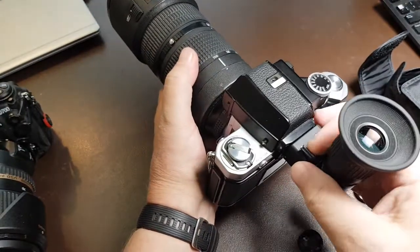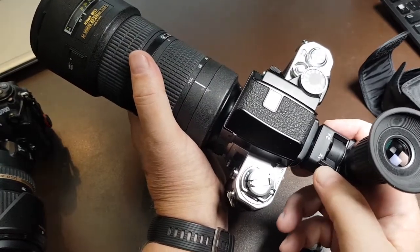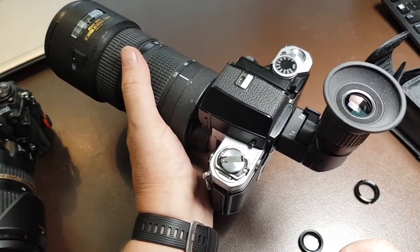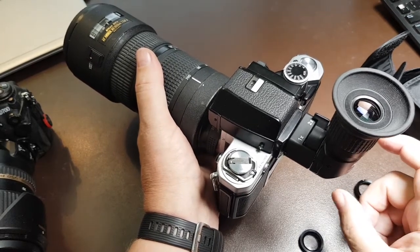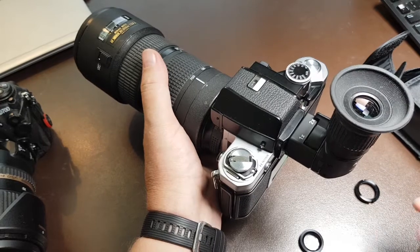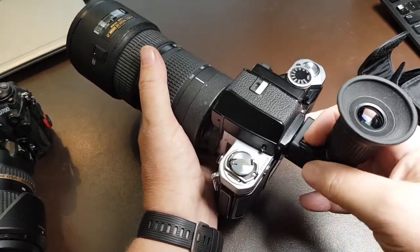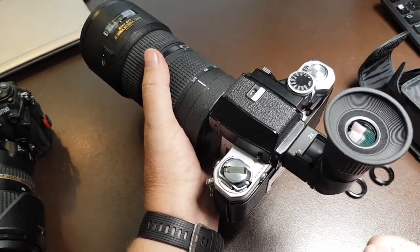If you look into your viewfinder via this angle viewfinder, especially when you use it in double magnification, the focusing is going to be extremely precise. It magnifies the focusing area in the center of the viewfinder, so your focusing can be done very precisely. Of course if you use the single axis it just provides the complete viewfinder view.